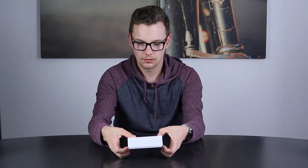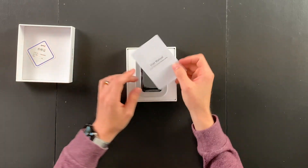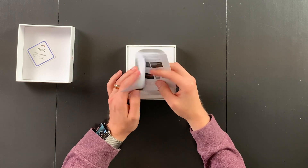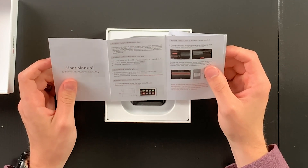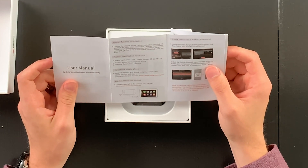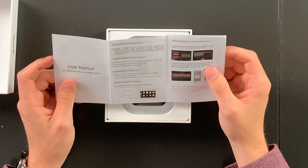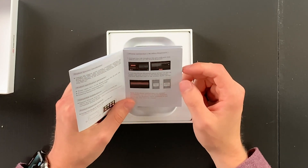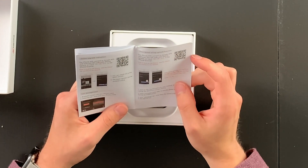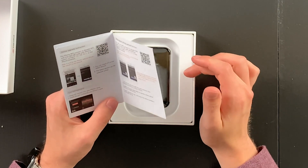Let's actually get this thing out of the box. We've got the user manual here. It tells you all the power specifications, compatible with iPhone 6 and above. It's essentially showing you that you connect it via USB into your OEM dash, and then you just connect wirelessly to your phone. The way you're connecting from your phone is by Bluetooth — this is very similar to what I expected from CarPlay to Air. You simply connect through Bluetooth and it acknowledges it. It also has an online upgrade instruction, so it seems like you'll be able to wirelessly update this device as things come out. That's really hopeful.